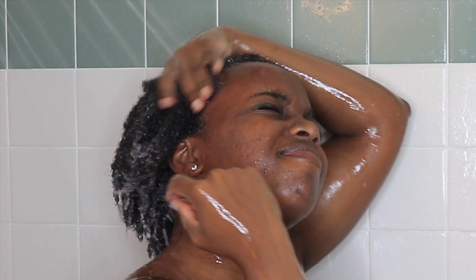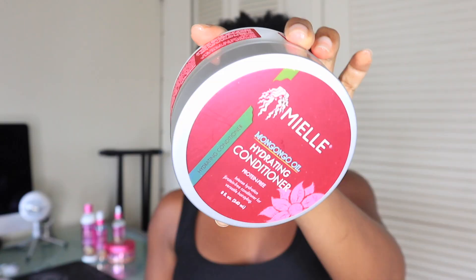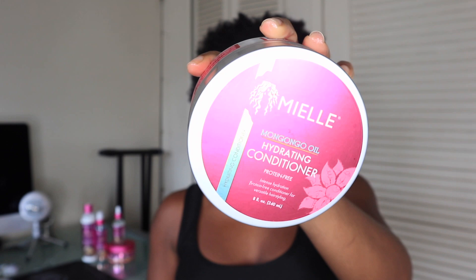I find that it rinses out of my hair and skin very easily — I do not have a problem rinsing this product out at all. After rinsing it out, my hair feels very stiff and strong, so you definitely have to follow up with a moisturizing conditioner. I'm using the Mongongo hydrating conditioner on my hair, then rinse it out.